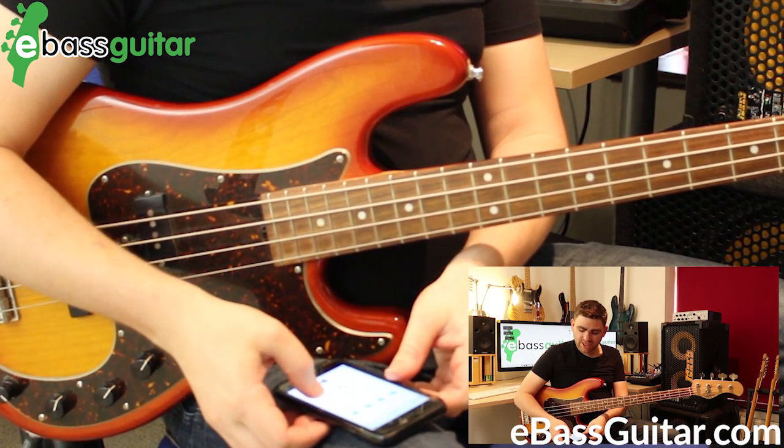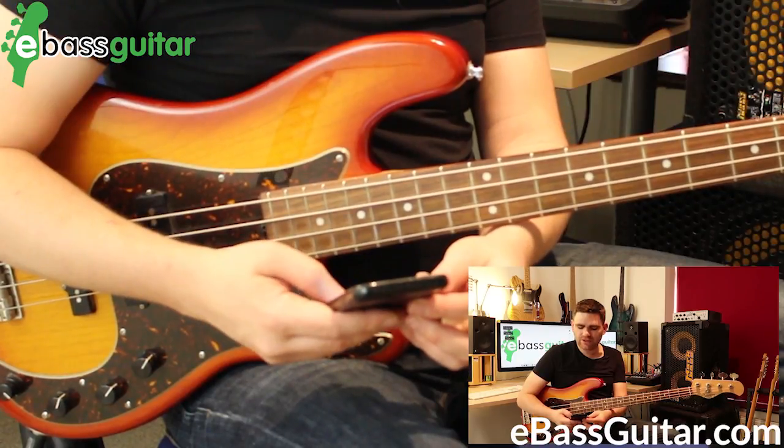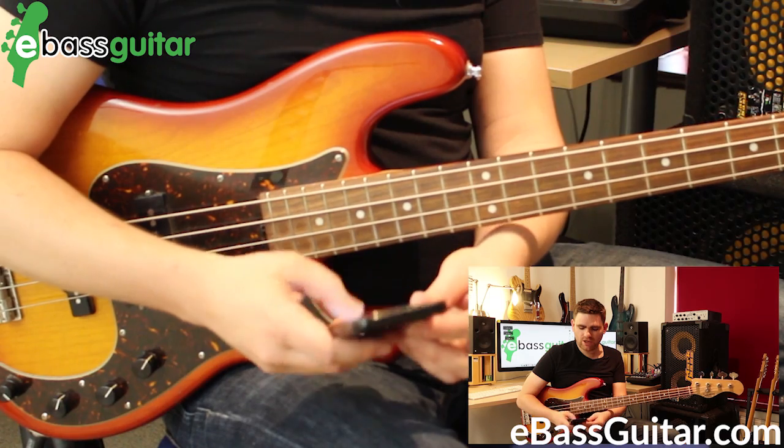Then we can go even further — I'm going to take it up to 120 BPM now, so you can start to see some real speed put into this. There we go, 120 BPM.